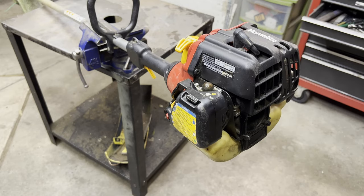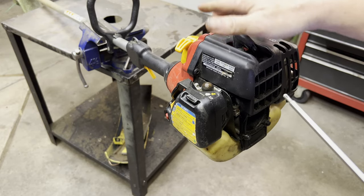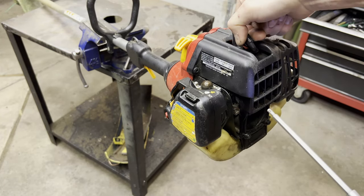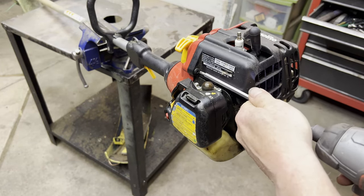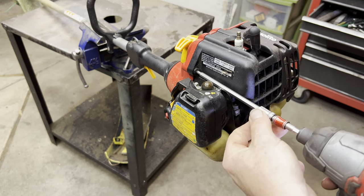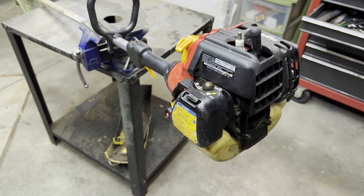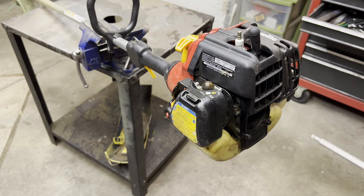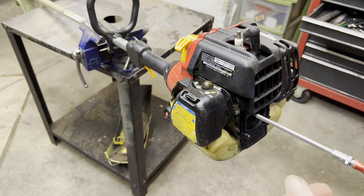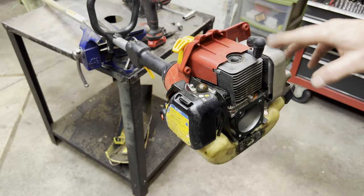This weed eater is a two-stroke — you have to put an oil mix into the gas. With any two-stroke, the first thing I do is pull the exhaust off and inspect the piston, the cylinder, and the rings. By looking at that, it gives me a bunch of information right up front about whether this thing is worth fixing. I'll get this plastic shroud off and then that will allow me to get to the exhaust right here.